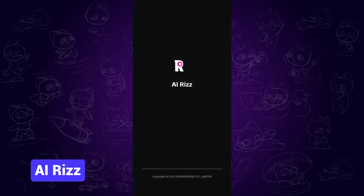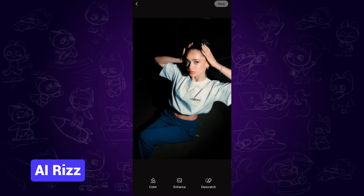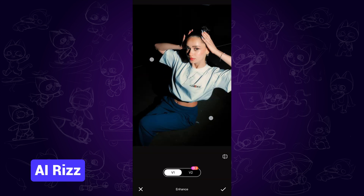The next one is AI Riz. Once you open it, tap the photo repair feature, then tap one photo. Then tap the enhance button and it will start enhancing. After that, you can tap and hold the compare icon to check the difference. You can tell that the improvement is obvious and awesome.